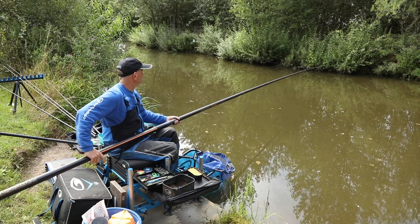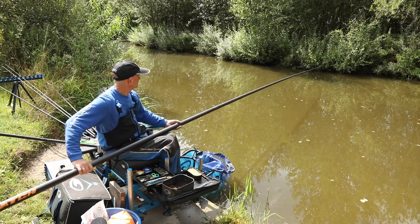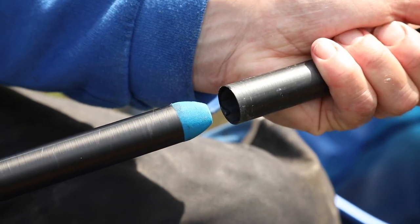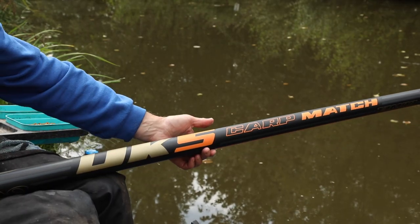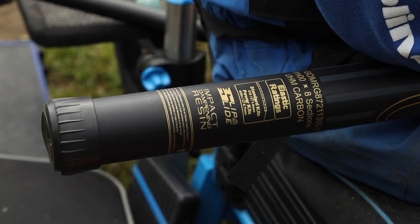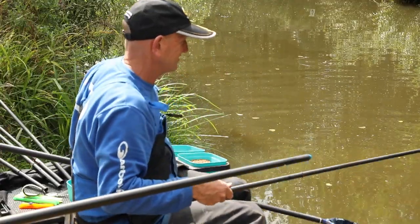These poles are perfectly balanced and easy to fish with at every length. Light and rigid for better presentation in any weather. Reinforced joints and sections at all critical stress points. The torpedo nose cone on top of the number 3 section helps speed up shipping and protects your joint. Beautifully finished graphics with slip and slide shipping throughout the whole pole. The whole range is compatible throughout, meaning all your top kits and sections will interchange with any UK series pole in the range.